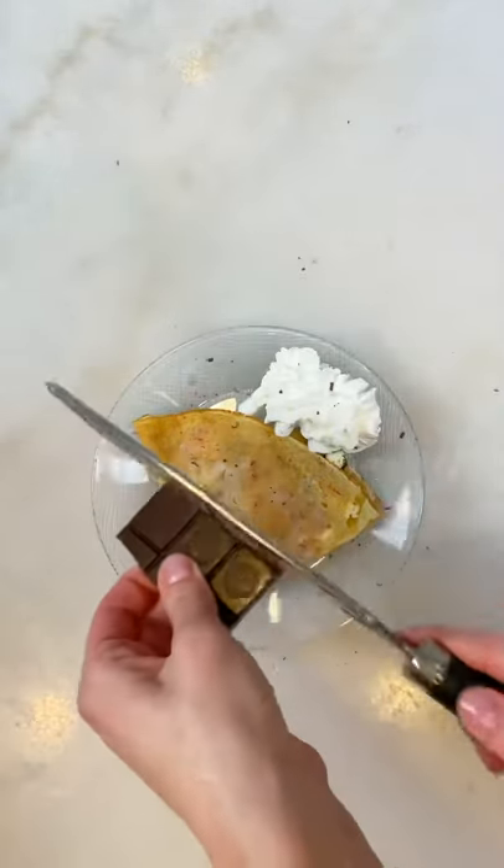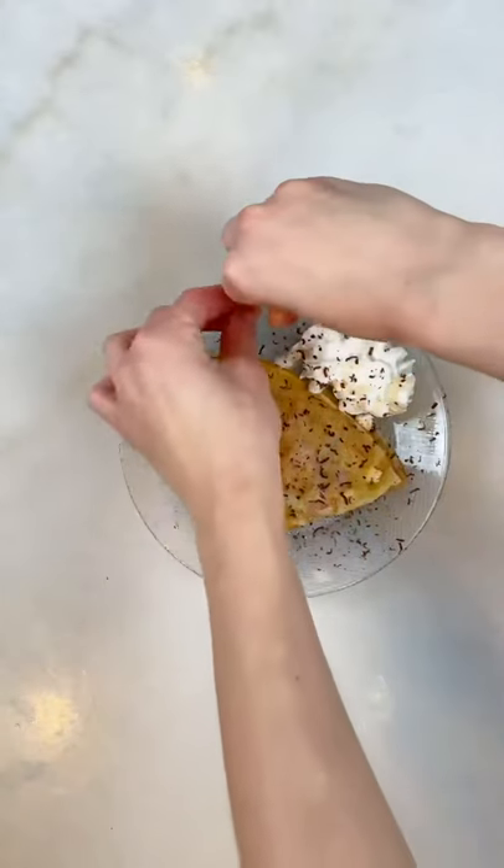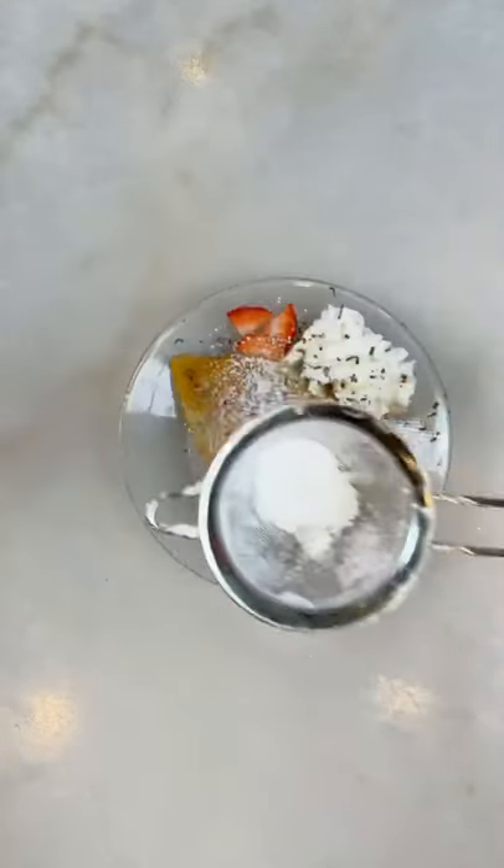Then I'll add some whipped cream, some chocolate sprinkles, fresh strawberries, and some powdered sugar.